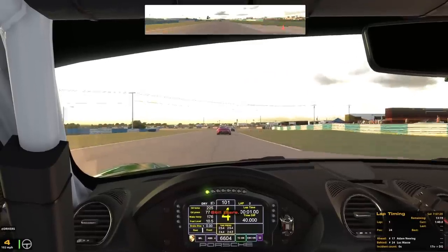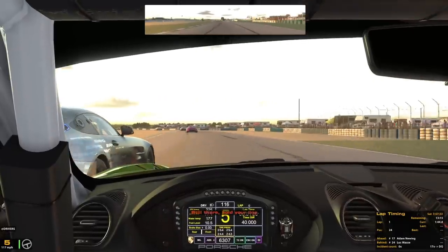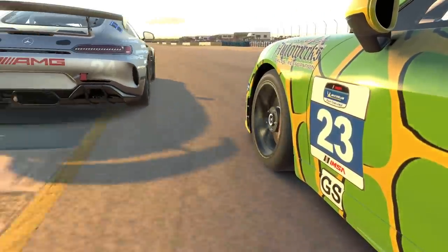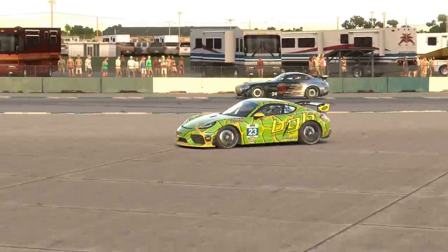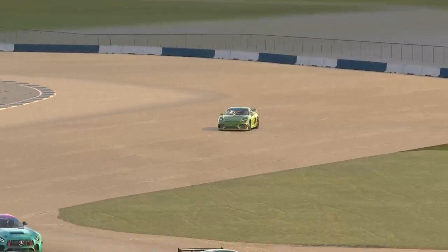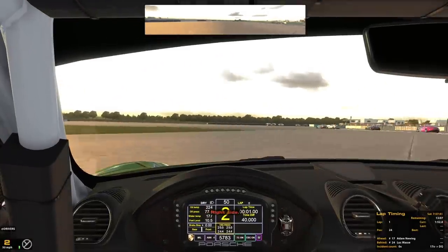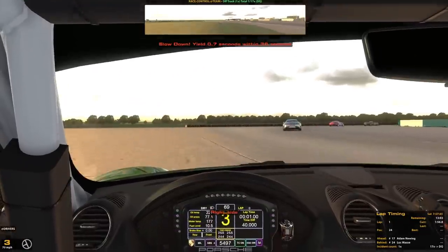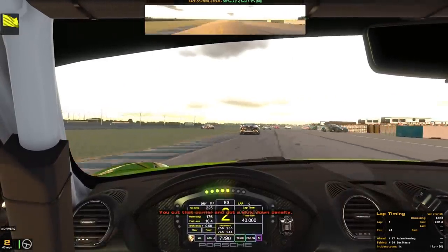Because of this good battle, my confidence skyrocketed, and I forgot that I don't actually know this track very well. Before I knew it, I did the exact same thing I did in my first qualifying lap. Since I had gained several positions throughout the first lap I still wasn't last, but although it was frustrating to see so much progress lost in the blink of an eye, I had no option but to get my head down and at least try to finish the race.